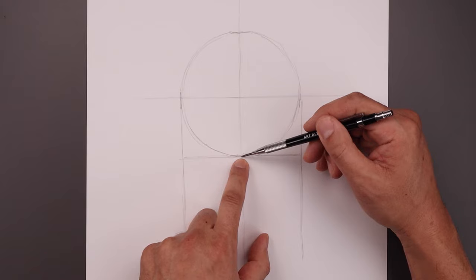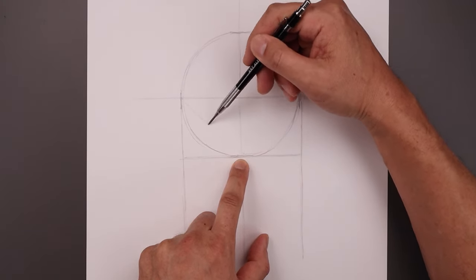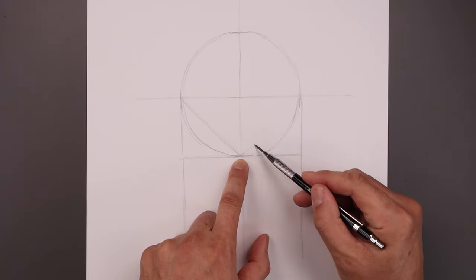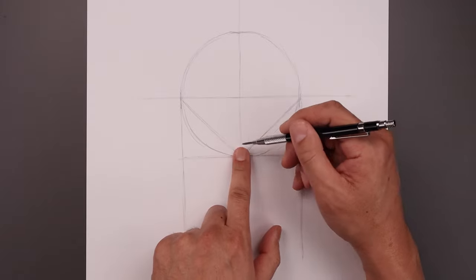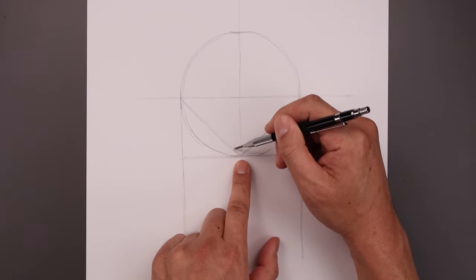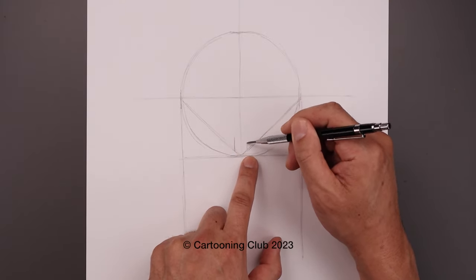From the center of our circle on the bottom we'll draw a straight angle line going up and out towards the left towards this point. Now let's do the same thing up towards the right going out toward the side of our circle. Now we want to create a separation in between the brow. From that center line let's step over toward the left, draw a short line going up, and take that distance over towards the right and do the same thing.